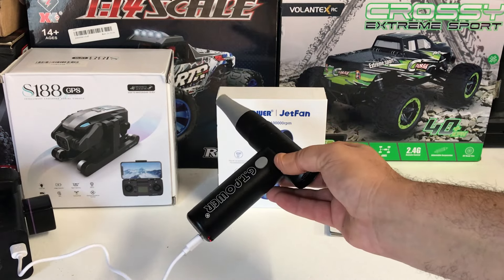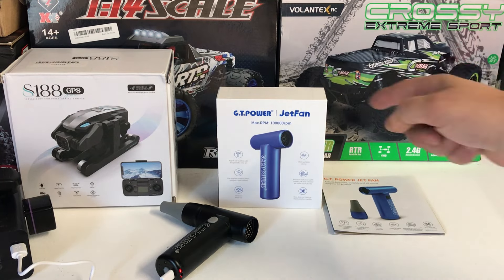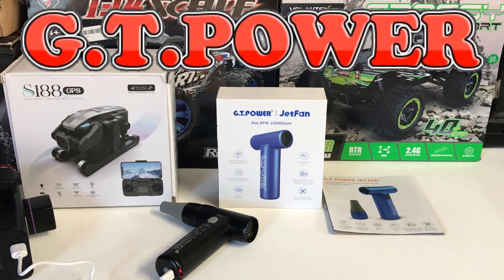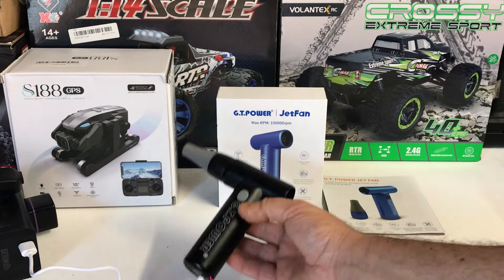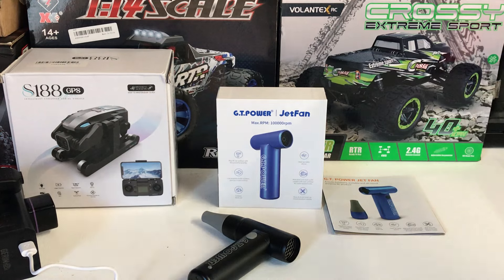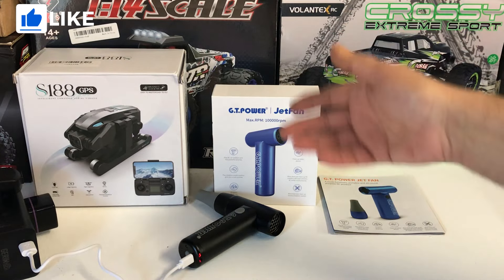That's going to wrap up this quick demonstration review of the GT Power Jet Fan. Awesome product - I'm definitely going to use this and leave it in my toolbox in my car when I go out bashing. I'll leave it charging for now to have it fully charged for next time. I'll leave a link to the GT Power website as well as AliExpress vendor links below. Great quality product - it's not cheap and chintzy, it's made out of all metal. If you want to see more GT Power products reviewed on the channel, I've covered sound kits, Bluetooth sound kits, lighting systems for RC cars and crawlers, and a whole heap of battery chargers from GT Power.